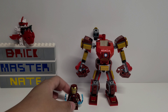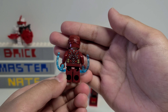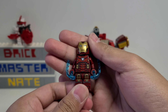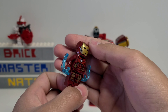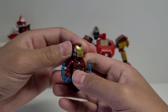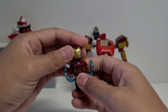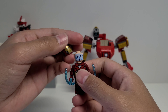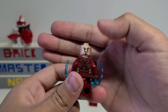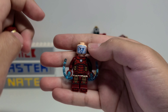First let's take a look at the minifigure. This Iron Man is the same one that's been included in most Iron Man related sets lately. The printing on the body and back look pretty cool, but the helmet is still the same old weird one with this new mold that doesn't have the opening faceplate. Underneath the helmet is a dual-sided face that has Tony Stark's face on one side and his heads-up display on the other.